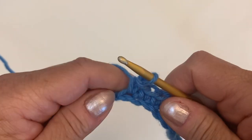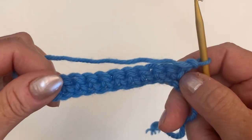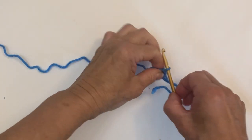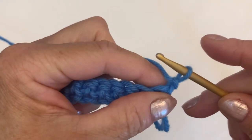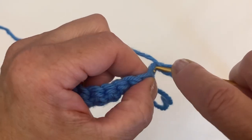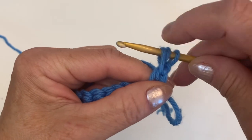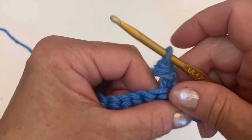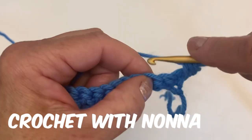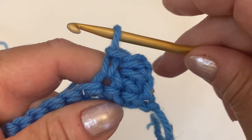Now I'm going to make one chain to secure and turn your work. We're going to start the second row — and then every row will repeat. We start with half double crochet: yarn over, insert your hook into the first stitch, you have three yarns on your hook, pull through and you have just one. Now we're going to skip one and into the next one make just a single crochet.